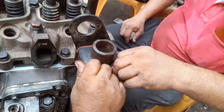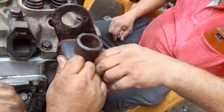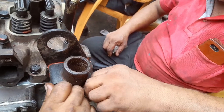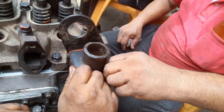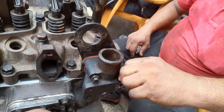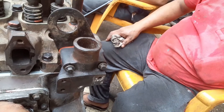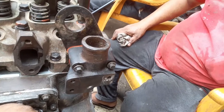The coolant goes out from the upper side to the radiator, and this connection will be fitted with the hose and clamp going to the radiator side. This is very necessary for proper coolant flow.